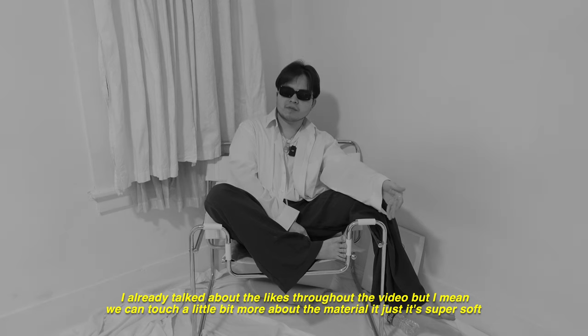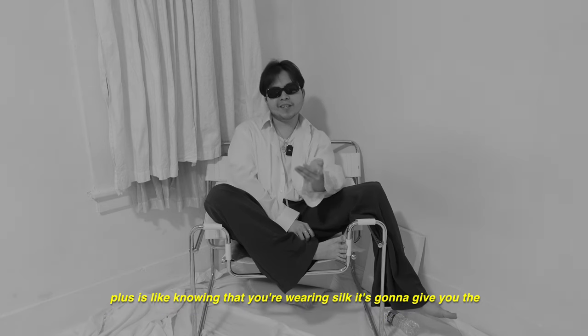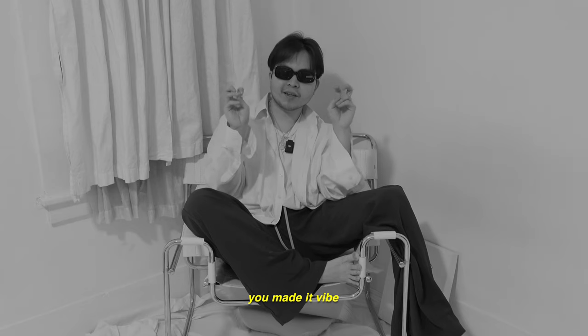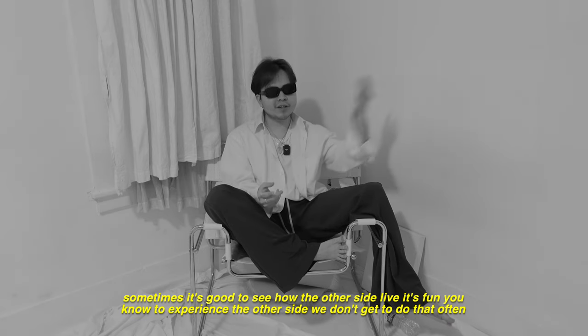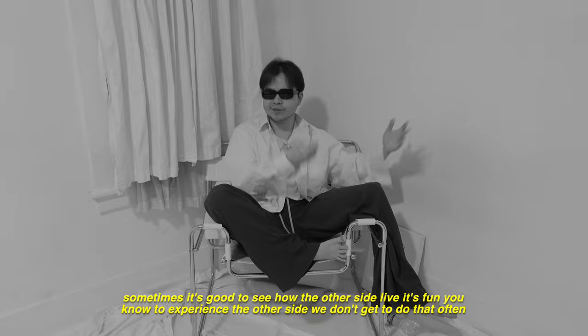We can touch a little more about the material — it's super soft. Plus, knowing that you're wearing silk gives you that 'you made it' vibe, because silk is like the material of the riches. Sometimes it's good to see how the other side lives. It's fun to experience that.